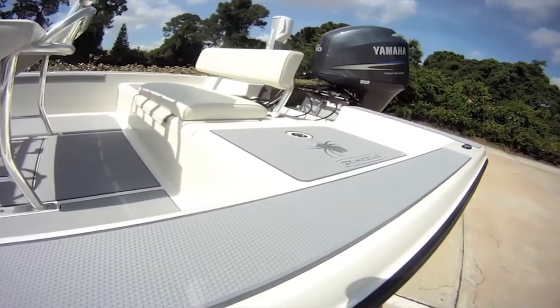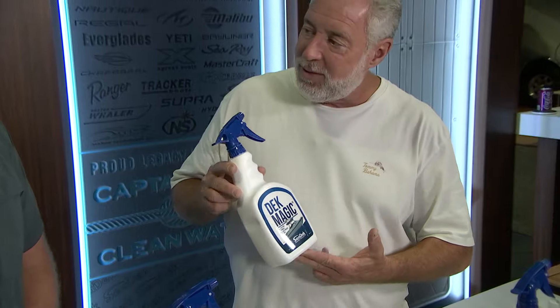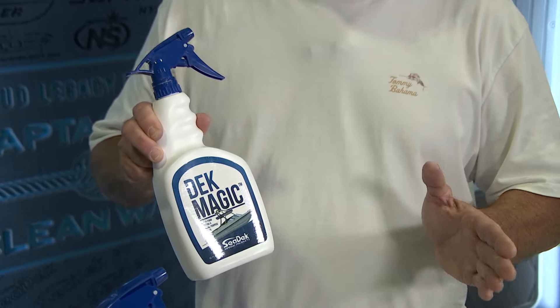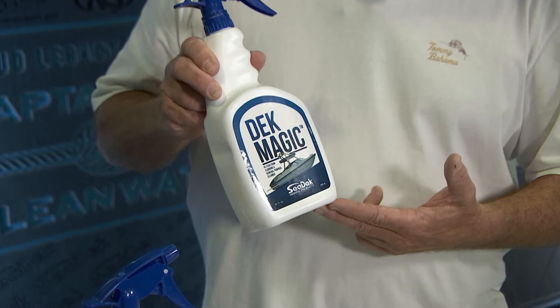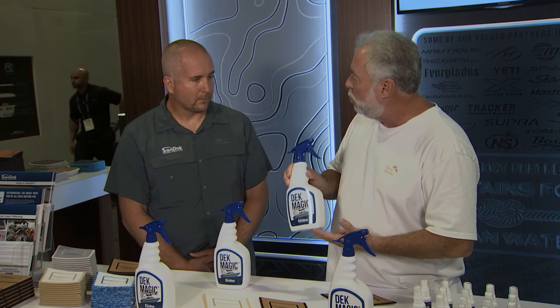And you attack this challenge head-on. You developed a product called Deck Magic. This is the only thing that will clean C-Deck, and it's amazing. Could you tell everybody at home how to go through the steps?